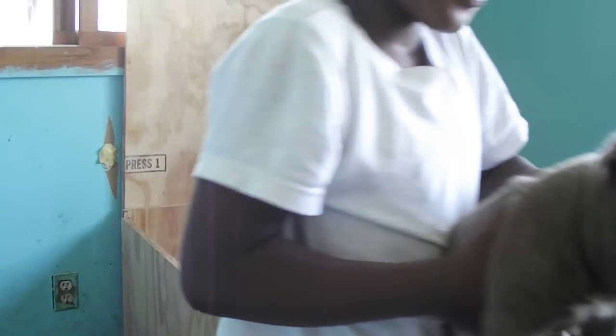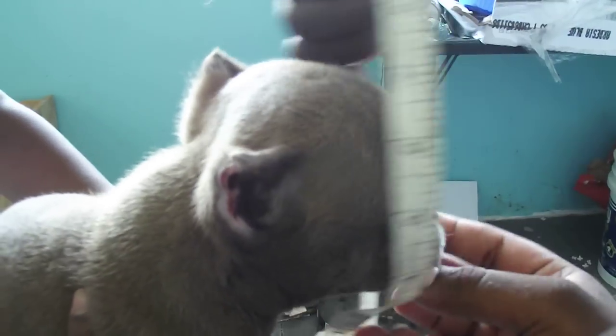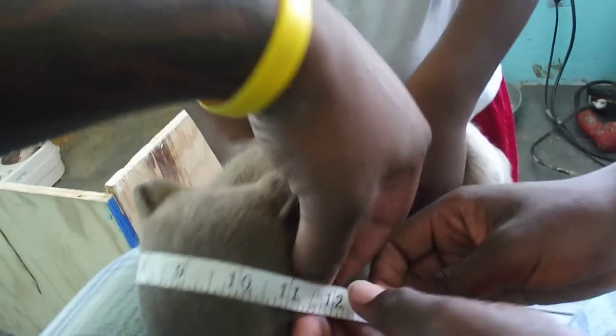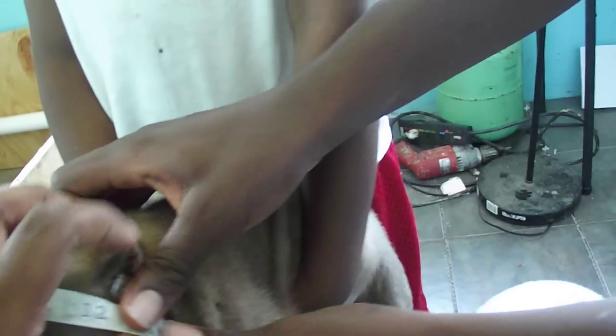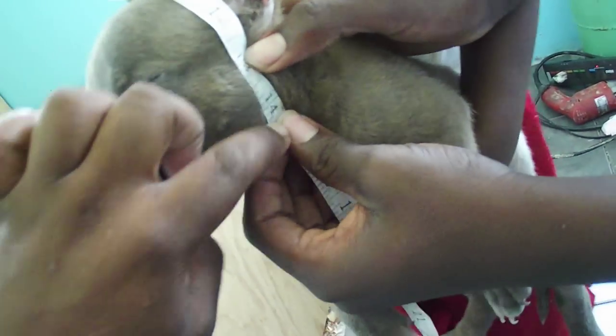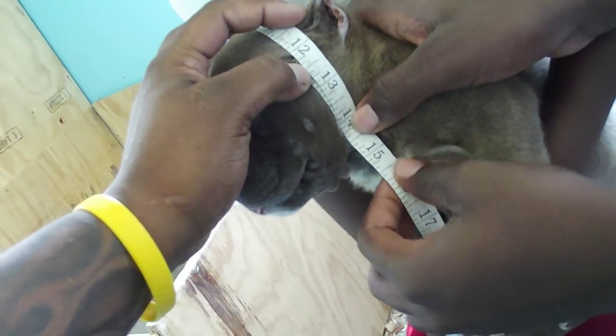Bring it right here, DJ — wrap this right up underneath, around his head. Wrap that all the way around, turn that way, bring that in all the way up, holding with two hands. This should overlap. Try the square — yeah, right there. Center, tight — there you go.